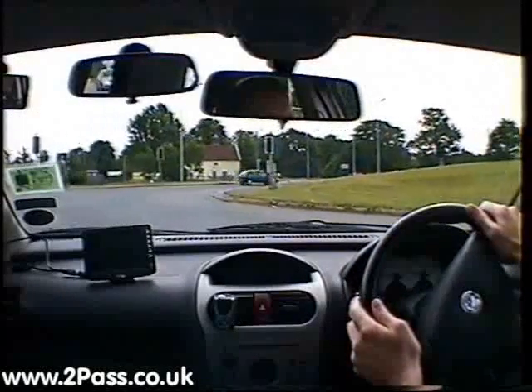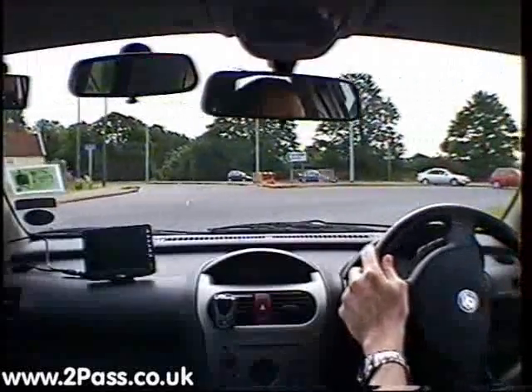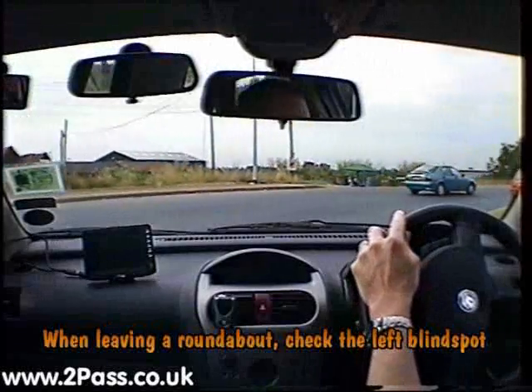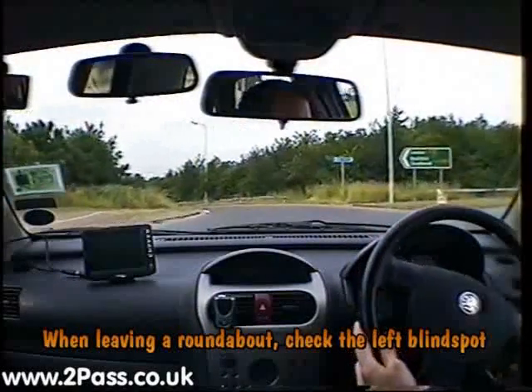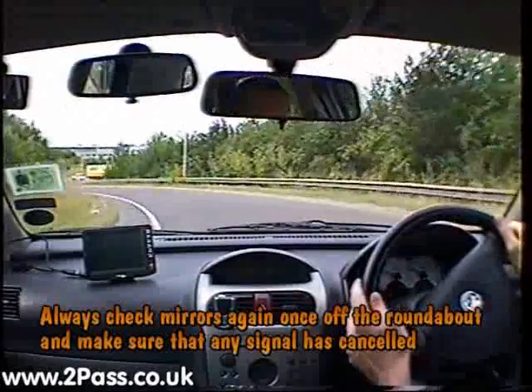Once we're on the roundabout, keep well over to your right, check your mirror and give a left-turn signal. Then a good blind spot check because you'll be moving across a lane of traffic, moving out onto the exit. Quick check in the mirrors again and cancel any signal given.